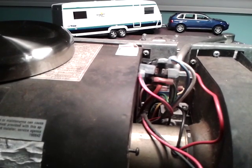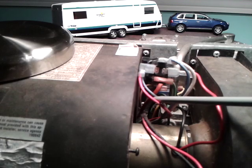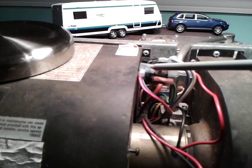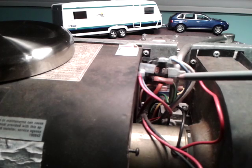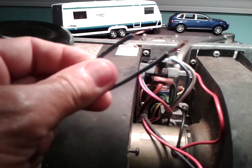We see right here a red wire and a blue wire going onto the pin, and this is always hot — even when the furnace is not running, you should get 12 volts out of this pin.